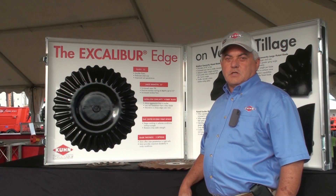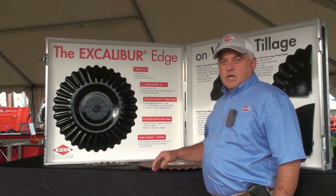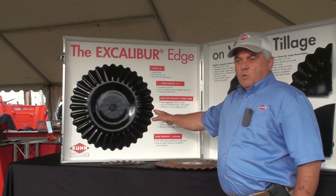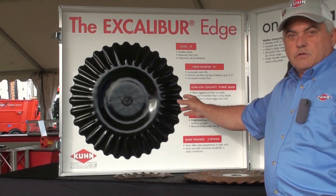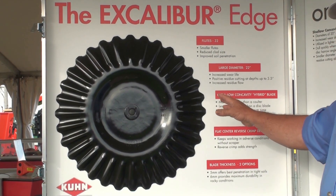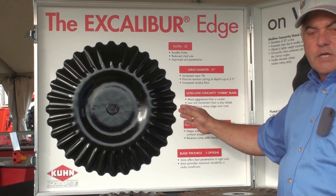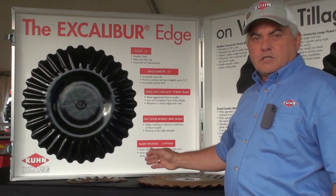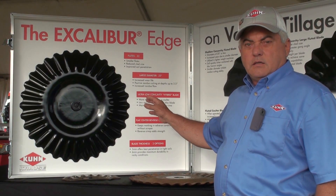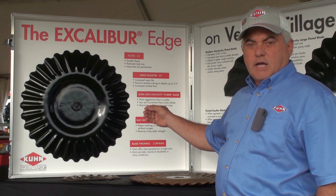Let's take a few moments to talk about a Kuhn Kraus exclusive: the Excalibur blade. The Excalibur blade was designed specifically for the accelerator. It features a 32-flute design. Why 32 flutes? The smaller the flute, the smaller the clod size — that's what we were wanting to obtain. We have a modified hybrid design which allows wear to occur on both sides of the blade as the machine is being operated, so it retains its edge.